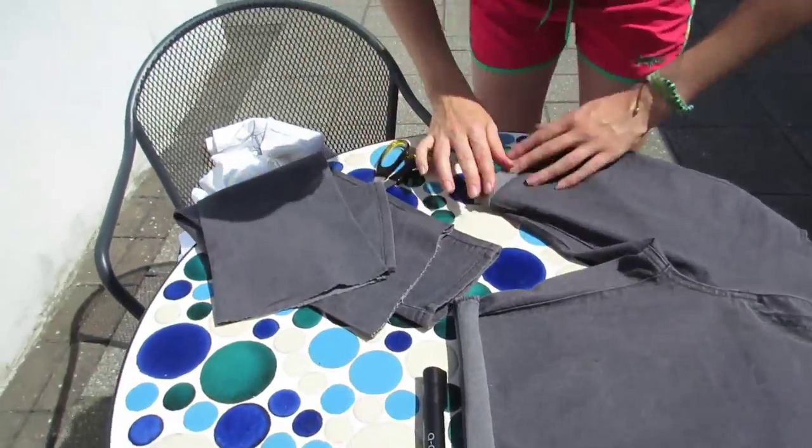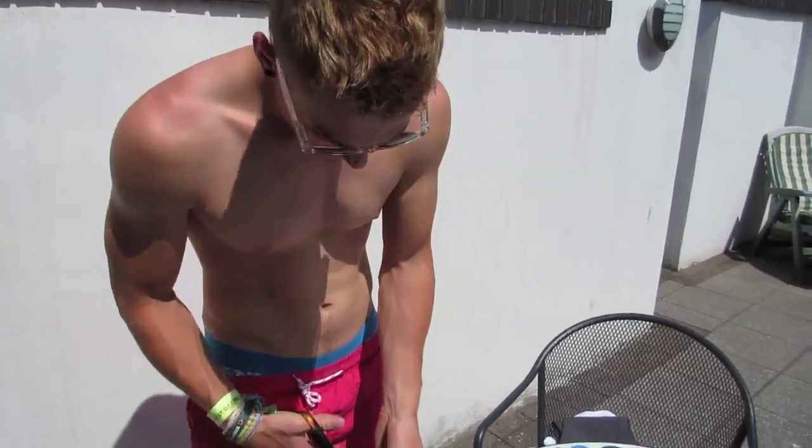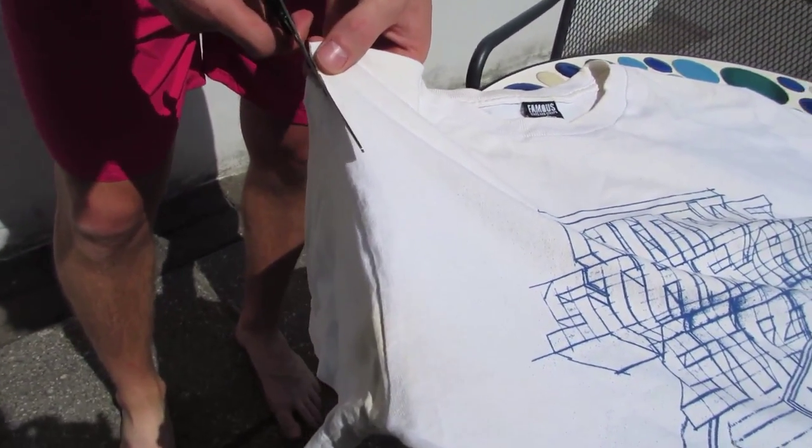Look at that. Looking really good. That looks good. Your turn. Here we go. No pressure.